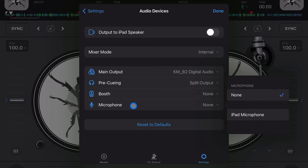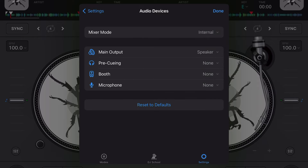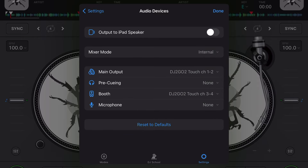The next setting is microphone. I experimented with a bunch of different things — like plugging in a regular USB microphone and trying to talk through the iPad — but that didn't work at all. I've tried various configurations and haven't been able to get the microphone section to work, so let me know in the comments if you've figured that out.